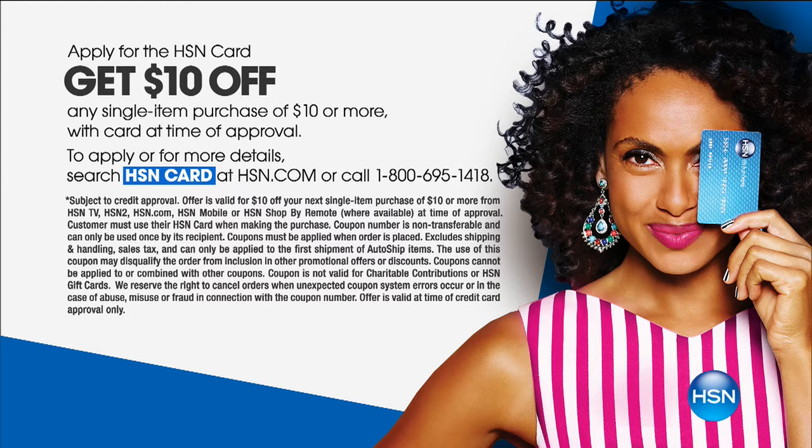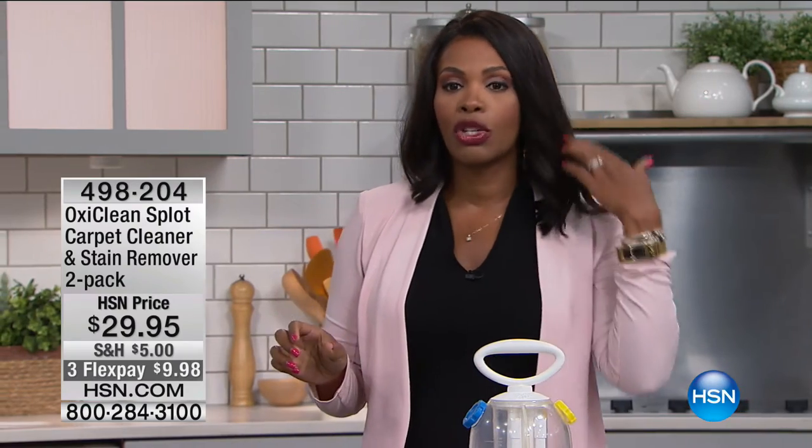Also, if you don't have an HSN card yet, you're missing out on great benefits. Apply online at HSN.com — when you're approved, you can save ten dollars off your very first purchase using that card.